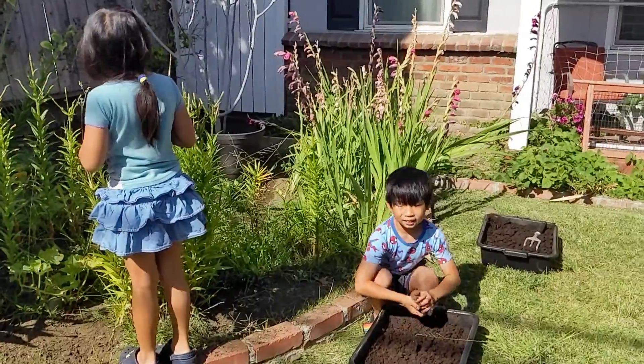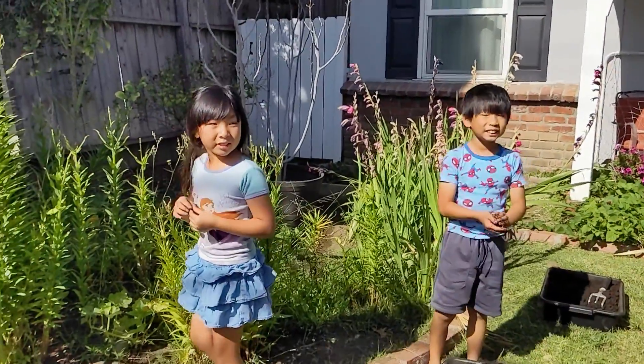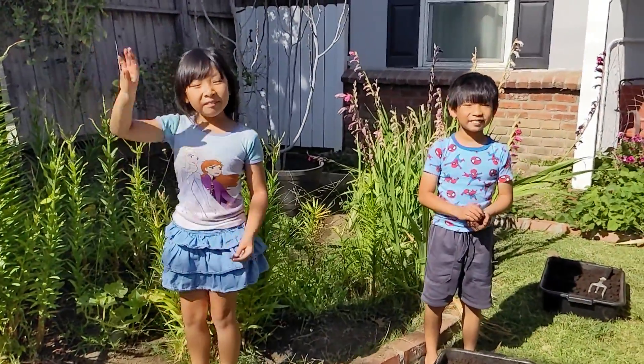We're going to get back to planting before it gets too hot. Thank you for watching. Please subscribe. Bye!